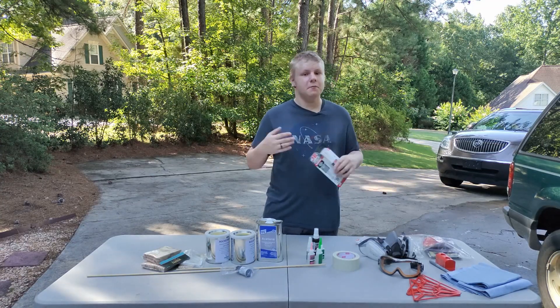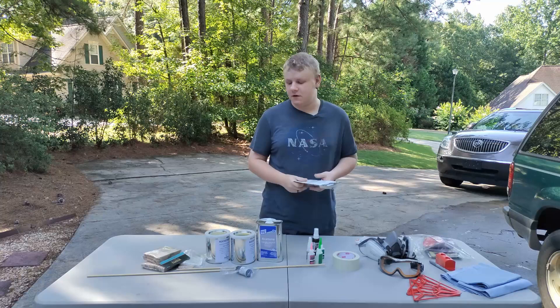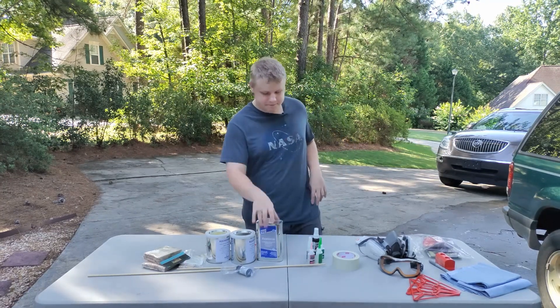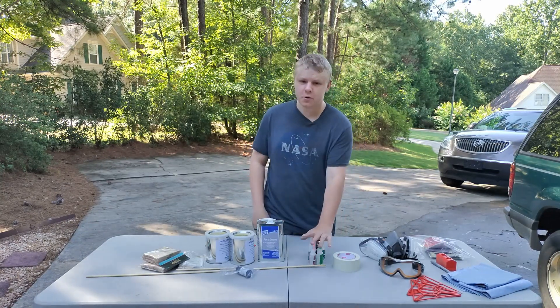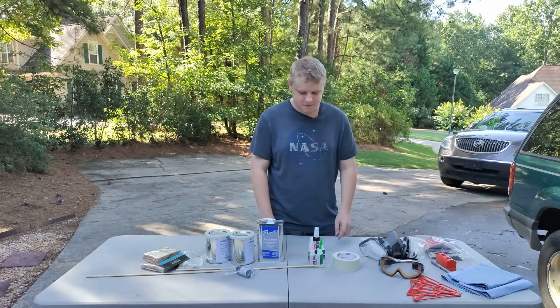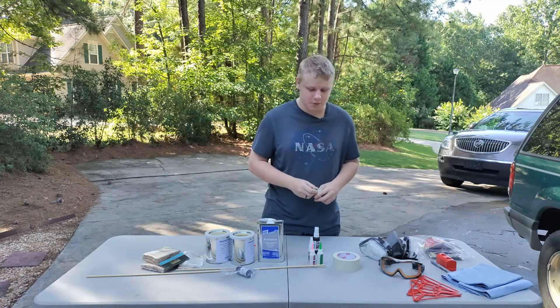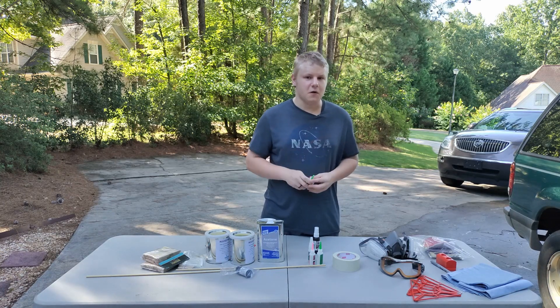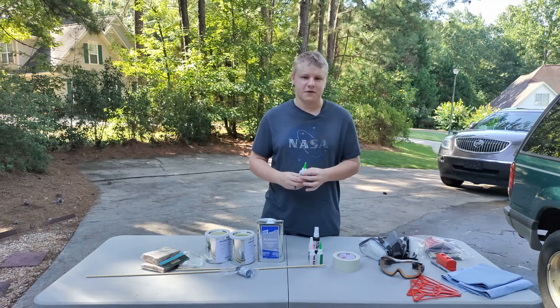I also have JB Weld. I'm using this on the motor housing because this is a big L1 rocket but small L2 rocket, so a lot of heat can build up. JB Weld is more temperature resistant than regular epoxy, so you really want to use it in some parts. Acetone — you're just gonna end up using it. Super glue is not strictly necessary but useful. If you do get super glue, get the actual bottles — I have generic Hobby Lobby super glue, not my beloved Bob Smith Industries — but get the actual super glue, it's going to be better than single-use bottles.